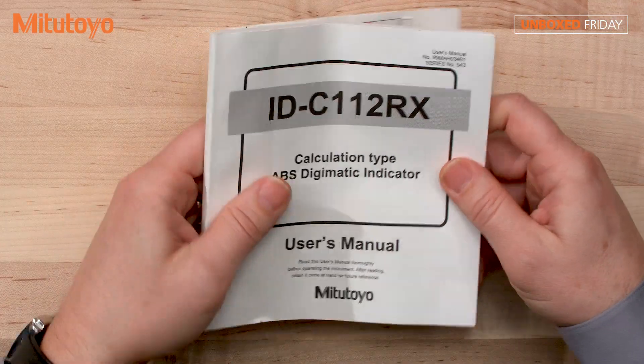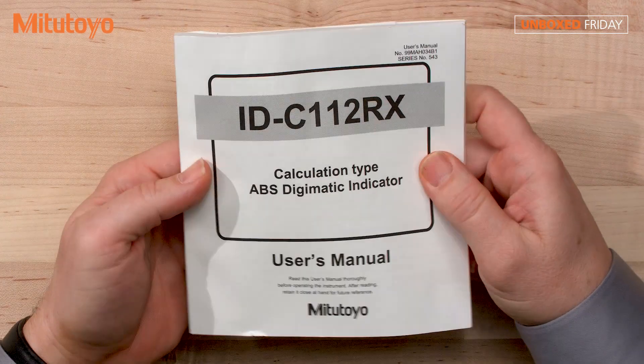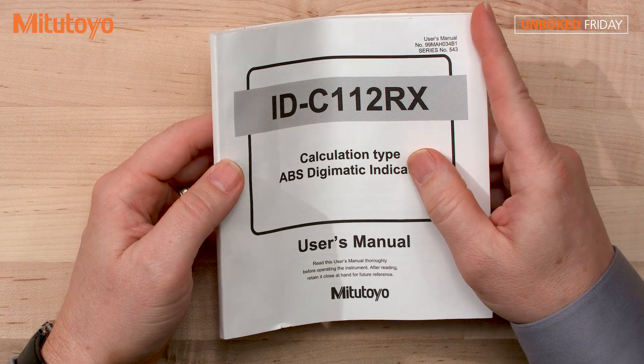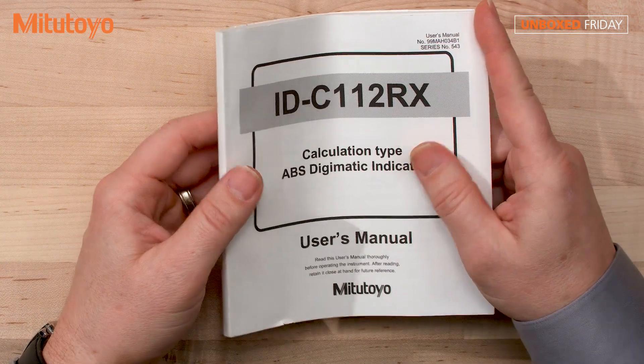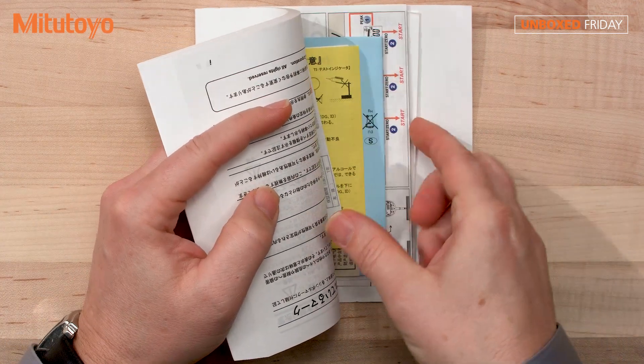So let's take a look at the manual. This thing is pretty hefty, pretty thick. It shows its uses, specifications, battery installation, how to use the calculation function and formula, as well as some nice nighttime reading.